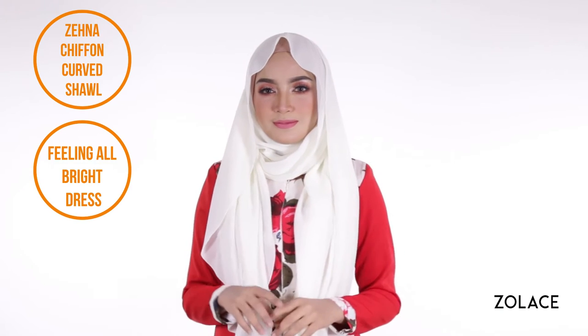but your femininity, too. Siti has more talent than we could hope for in a lifetime, so even if you're not the best singer or actress, you can certainly recreate this style to look like her. To achieve this, we are using the Zena Chabon curved shawl in the beautiful color Pearl and have paired it with the Feeling Albright dress.